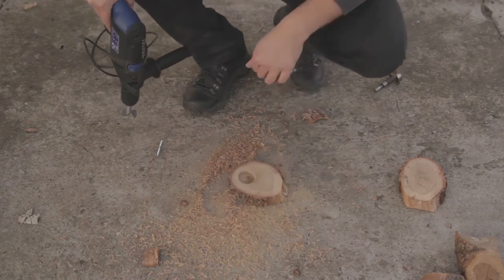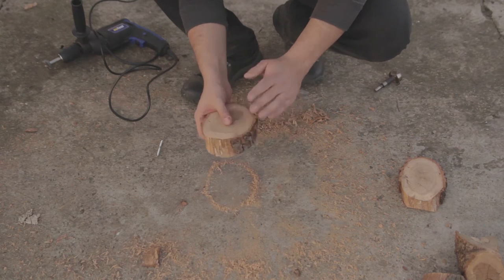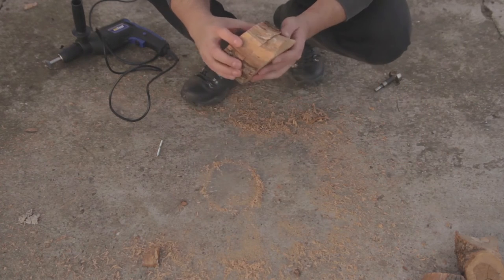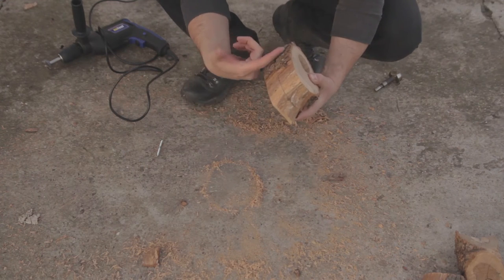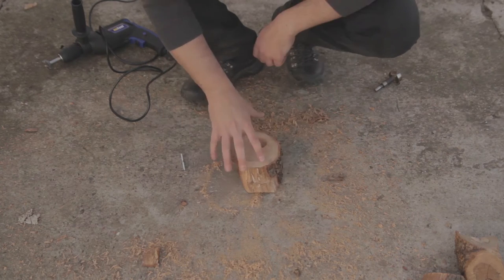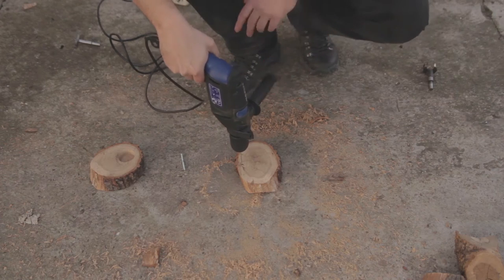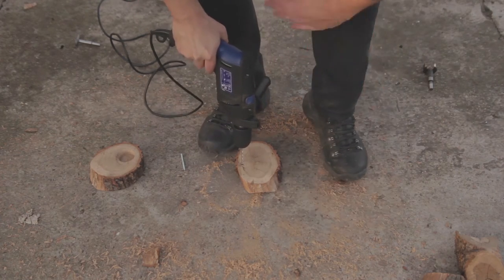I kind of messed it up, I think. But with some sanding and filing it's gonna be fine. Let's see how it goes together. I still need to figure out a way to place that screw right here, but I think I'll manage somehow. I got this little drill bit to drill a hole and try to put the screw in there.